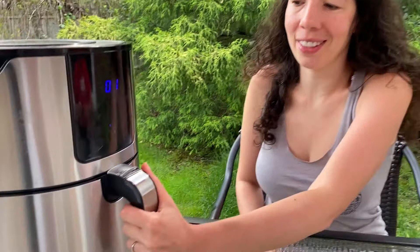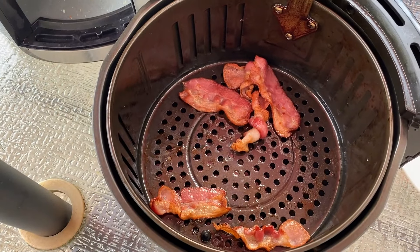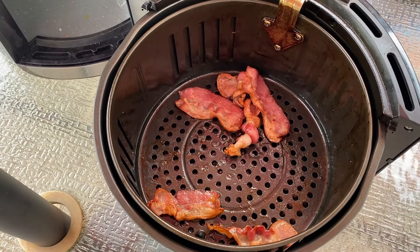Now the air fryer is done cooking, so let's take a look. Look at this delicious crispy bacon, perfectly cooked in the air fryer.